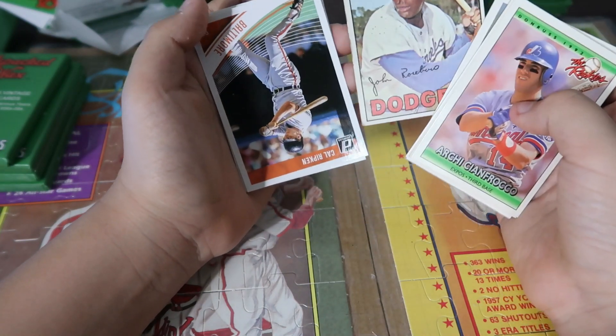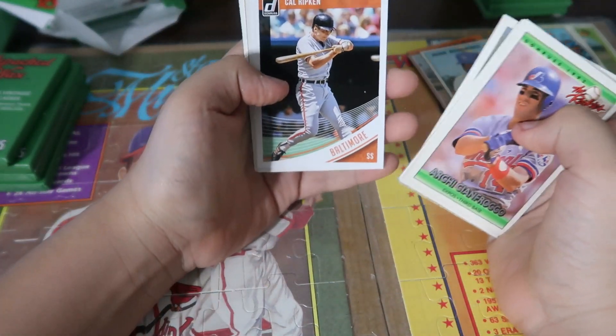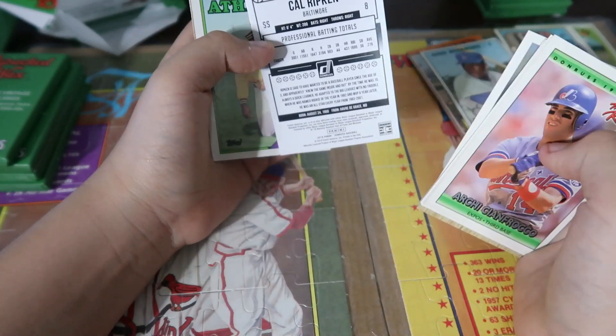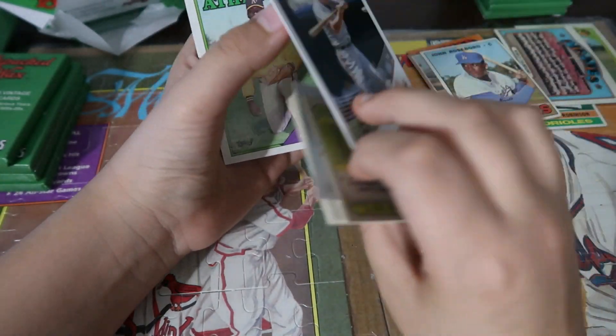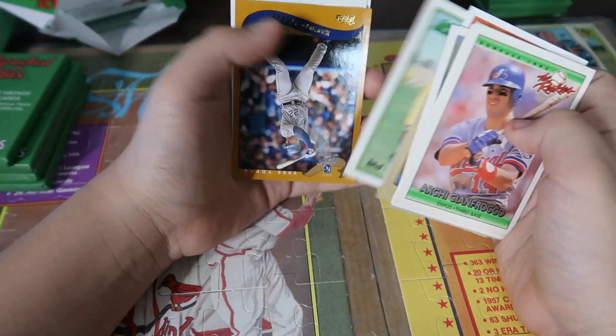John Rose Barrow. We got a Don Rost card — newer. Cal Ripken. Oh, that's the first Don Rost card, it's an '18. Dave Stewart.